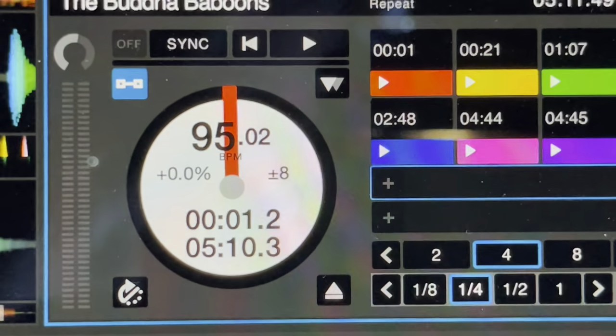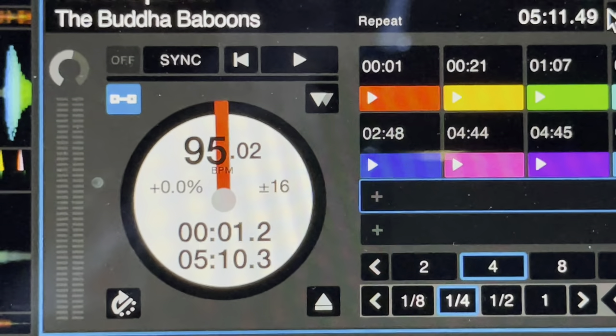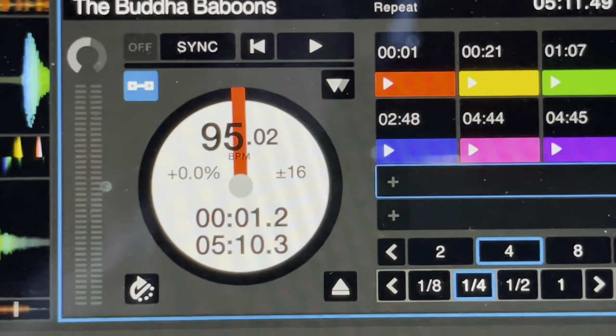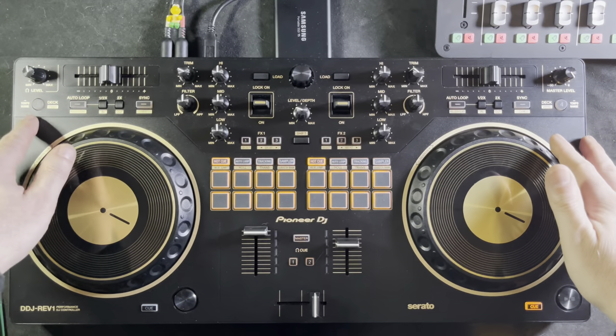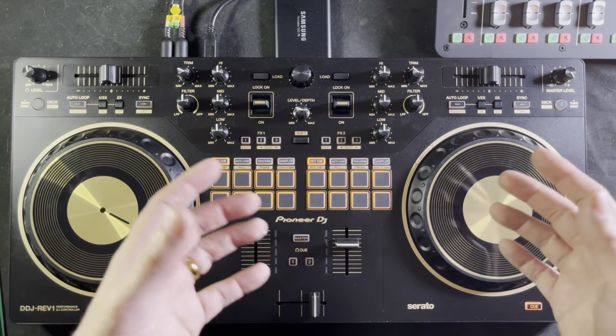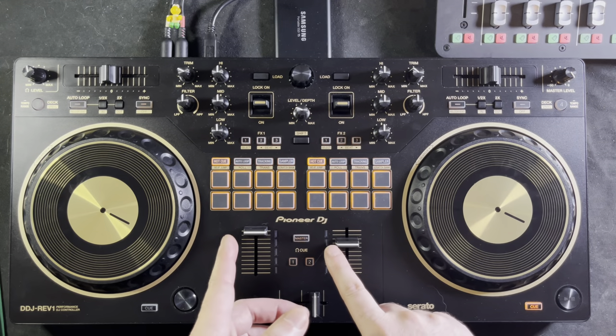Let me demonstrate what that looks like. You can see right there it says plus or minus 8 percent. I'll hold down the deck button — it changed to plus or minus 16. Hold it down once more — there it is, plus or minus 50. You do have four turntables on this controller even though there are only two volume controls.